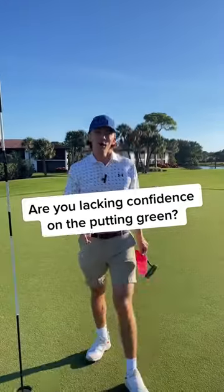Sooner or later you're going to be a lot more confident on the putting green. What's up you guys? This is for anyone who's struggling with their confidence with their putting or is fighting the yips right now.